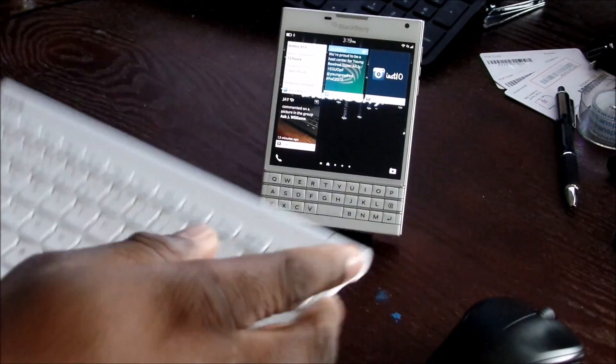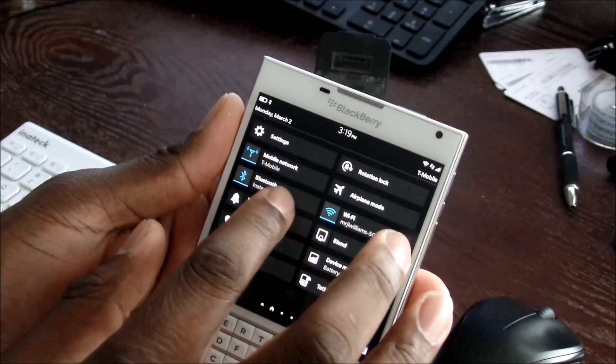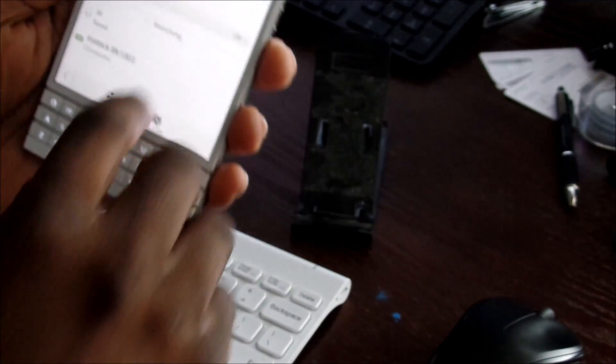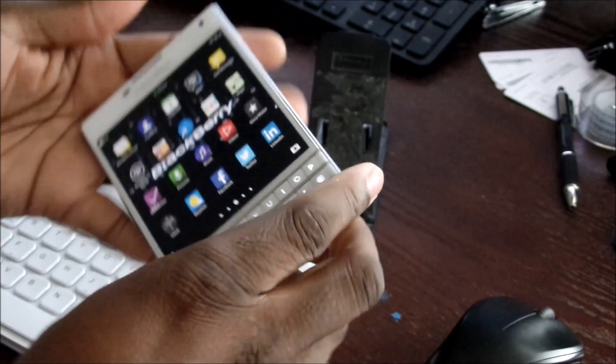Alright, so I just paired up the keyboard and it is working. I'll show you in the settings here — you can probably see it's connected right there to the InnoTech, which is this keyboard right here. I did a review on it a while back. So let's get out of there and I'll open up the browser.